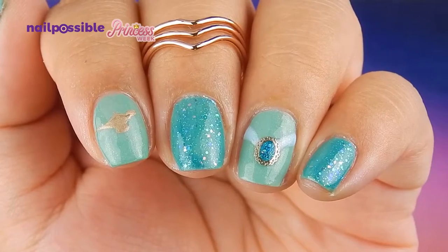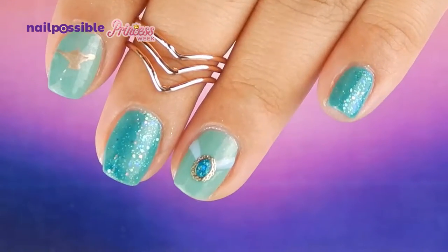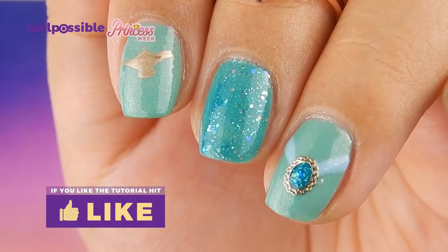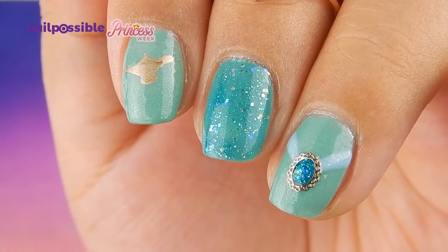We are now done with our fourth princess design — princess Jasmine. I hope you like this idea. If you enjoyed the video please give it a thumbs up and I'll see you on the next video, bye!